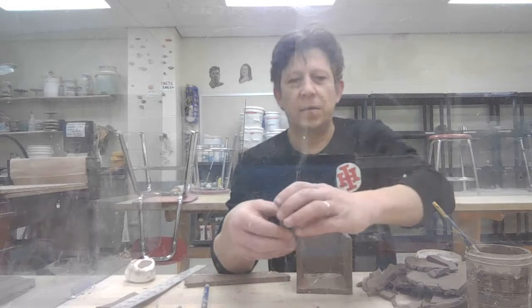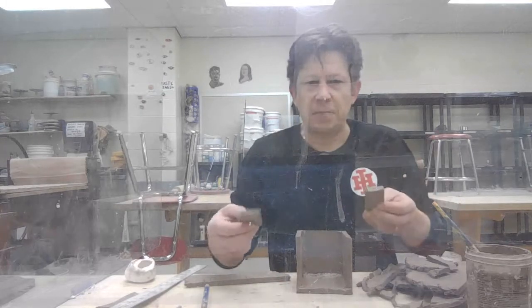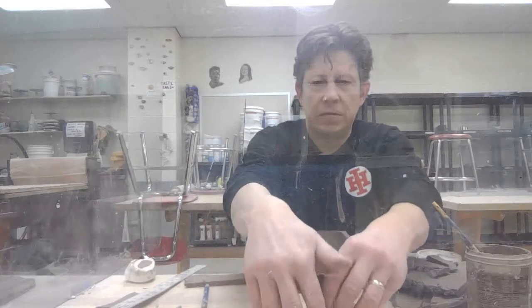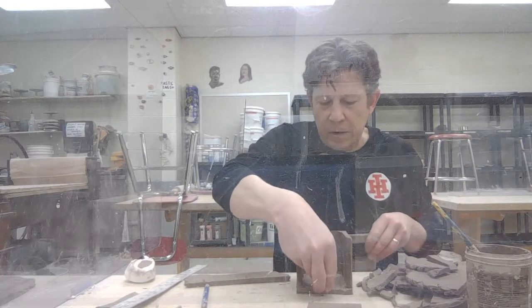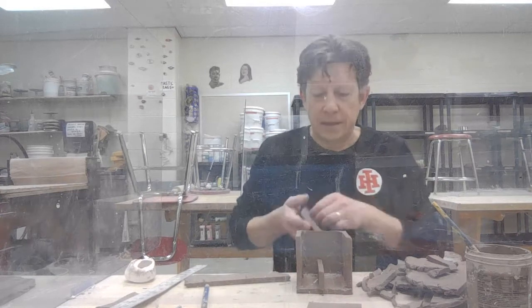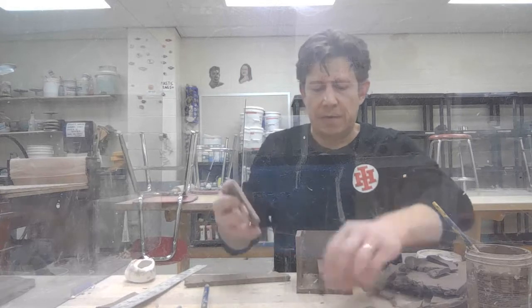Before I insert the box that's going to function as the drawer, I want to take a couple of these pieces of clay — some of my scraps that I cut — and construct a piece that's going to support the drawer so that it doesn't fall down. Inside, I want to make a piece that's going to stand like that, and then when I make my drawer, it'll slide in on top of that.